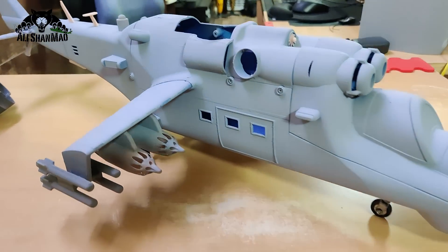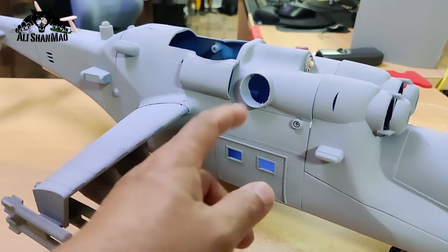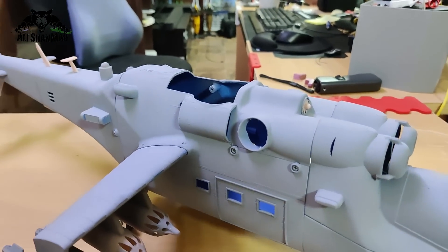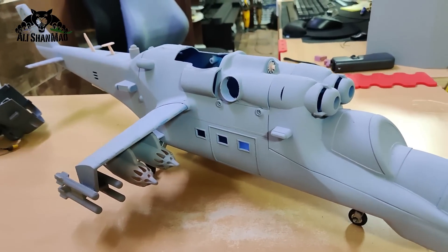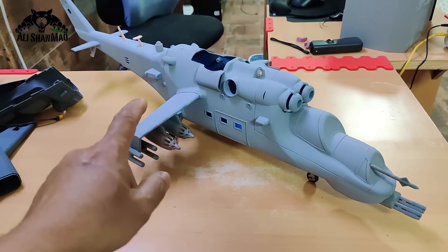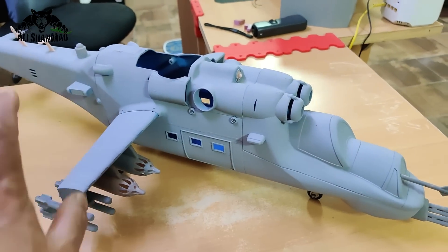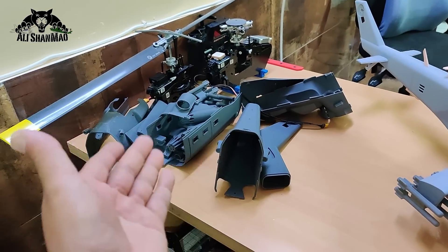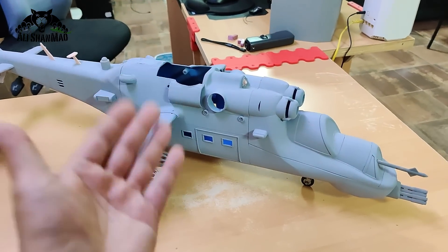There are a lot of goodies and details already printed on this fuselage. The windows are open, so there will be plenty of airflow over the ESC and mechanics. This was the first version — after I finished designing and printed it, there were some changes reflected in both the retractable and fixed landing gear versions.